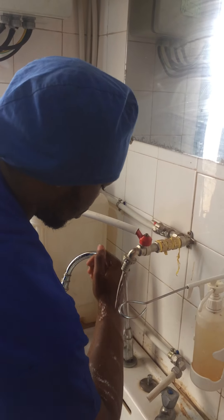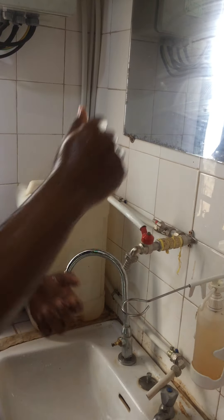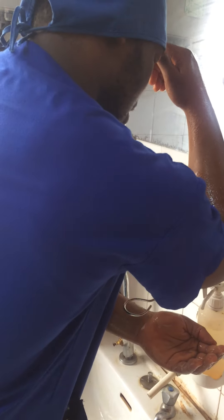You wash such that the soap goes downward as such. Then you close the tap still with your elbow. The next thing is to take soap again.